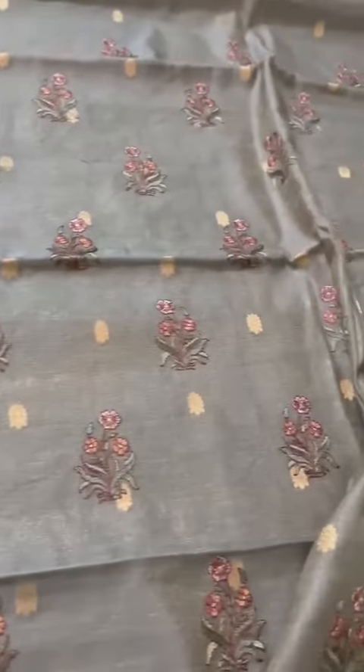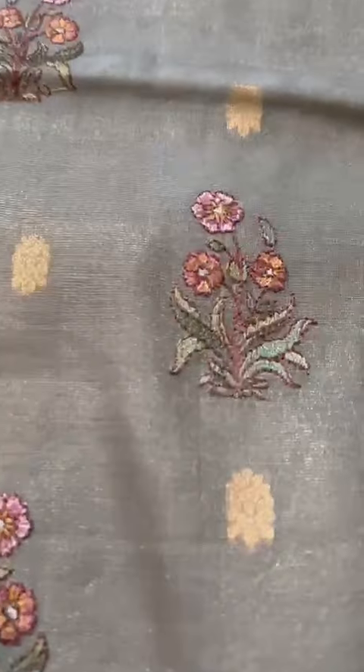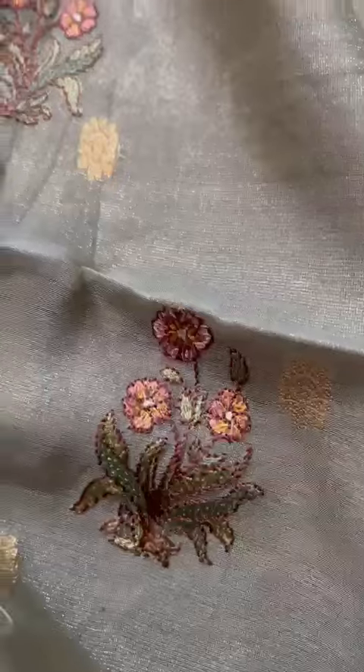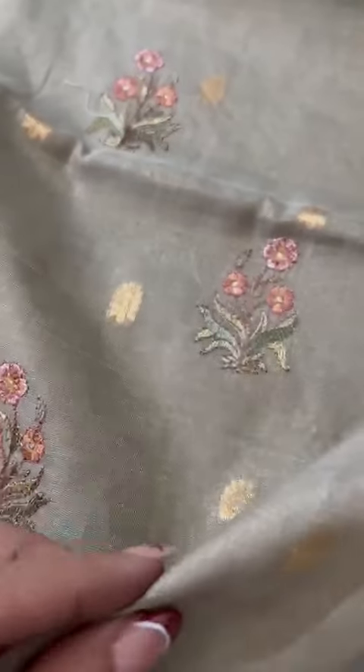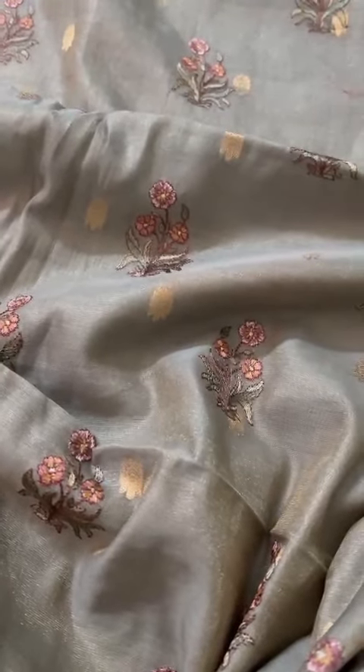This is one really classy masterpiece because the embroidery is so amazing. Even on the dupatta it looks so royal — just love this whole concept. Beautiful tissue silk chanderi unstitched suit set.